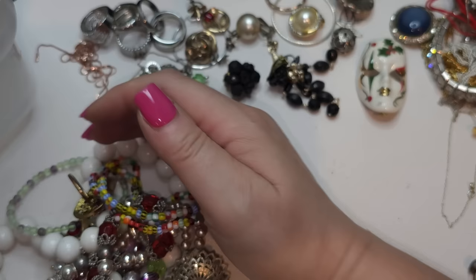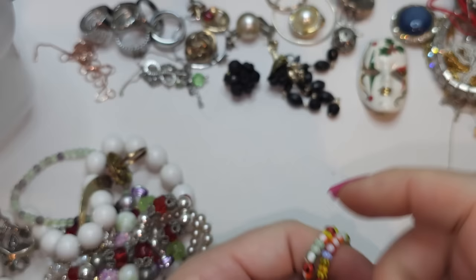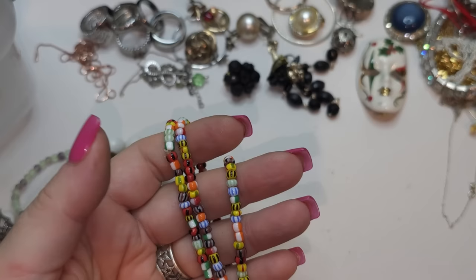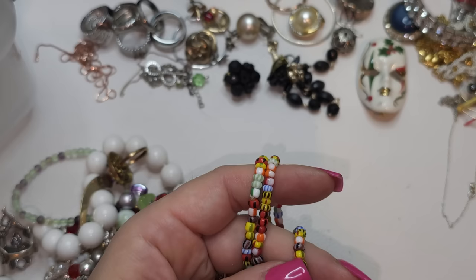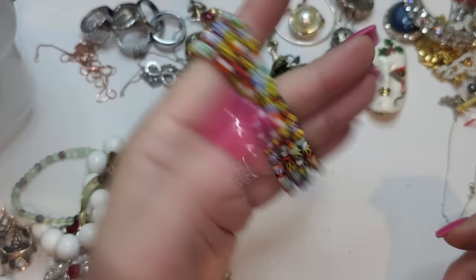Before, I found two of these stretchy bracelets — now we have another two, so we have four altogether. Here it is — now we have four glass stretchy bracelets. Pretty cool — if you wear them all together it's a nice effect.